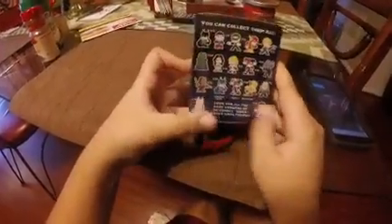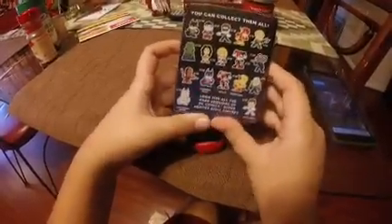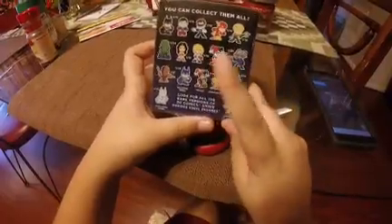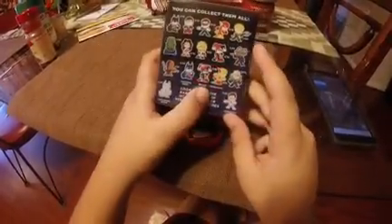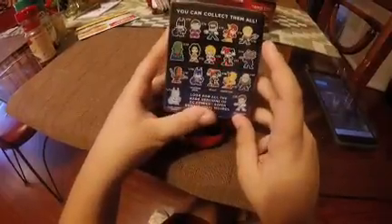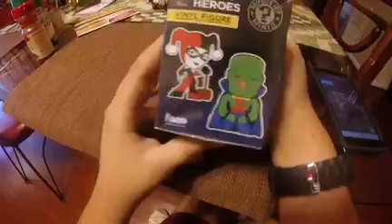White Lantern would be really nice, or either Reverse Flash Metallic, Harley Quinn, or Television Series Batman would also be very nice. White Lantern Batman does look pretty sweet too.